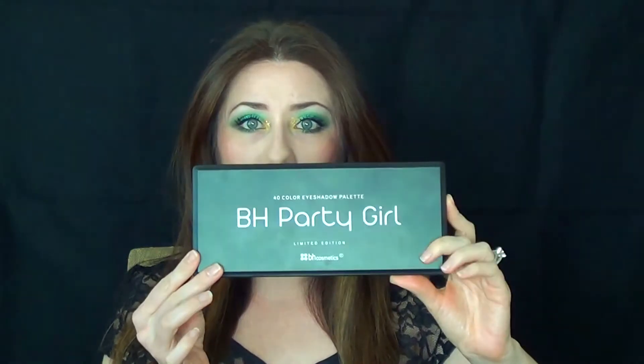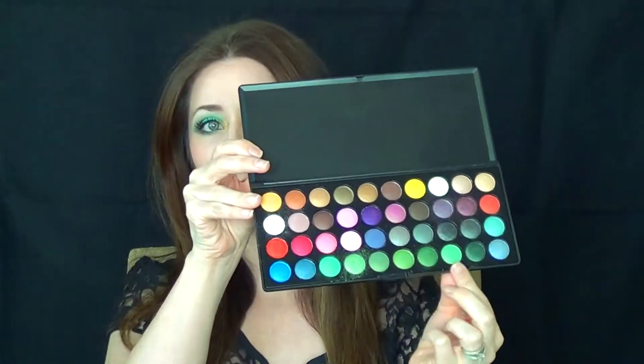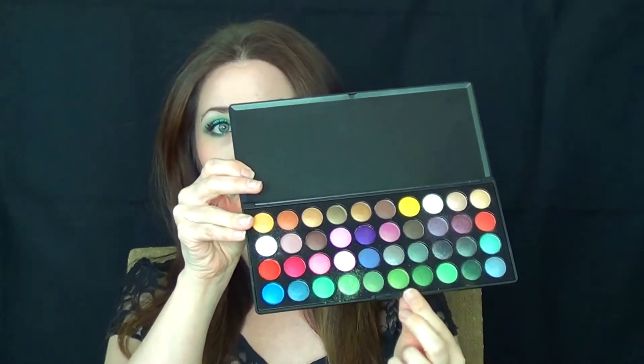I used the BH Cosmetics Party Girl Palette. I basically used most of the greens in here — this whole entire section of greens. I incorporated a lot of different colors into this look: sea green, dark green, turquoise, and gold. So if you want to see how to get this look, please keep on watching.